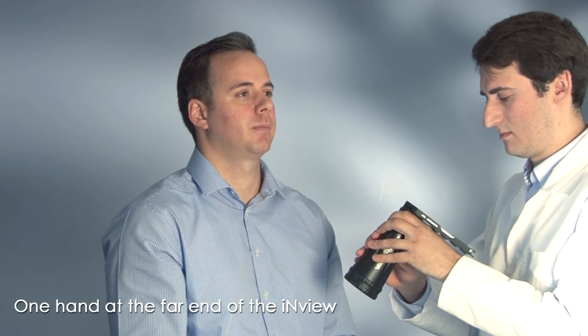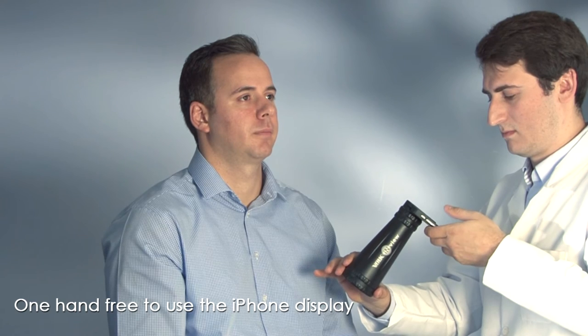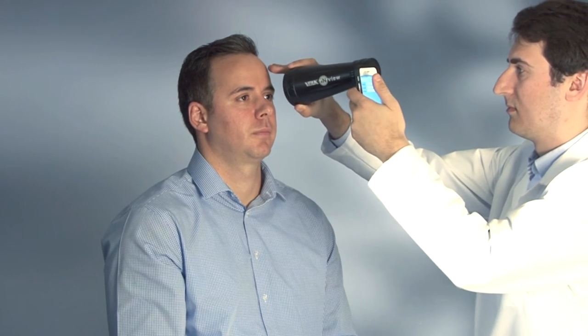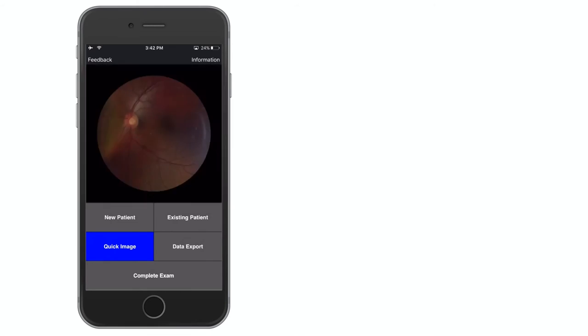The basic imaging technique is advised for first-time users of the InView. Place hands as shown with one hand at the distal end of the Volk InView and one hand free to use the iPhone display. Use fingers on the distal hand to stabilize on the patient's forehead. Start approximately 4 inches away from the patient's eye. The imaging target is the retinal reflex, which should remain in the center of the screen. Move in toward the retina until it completely fills the screen. Image acquisition will begin automatically.